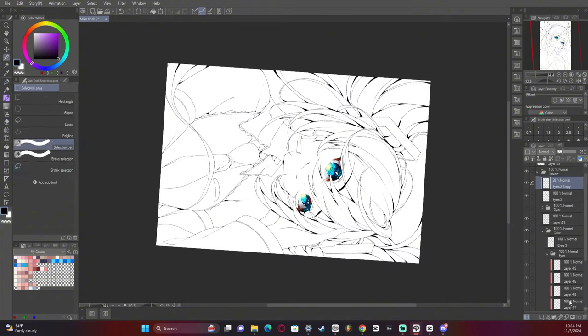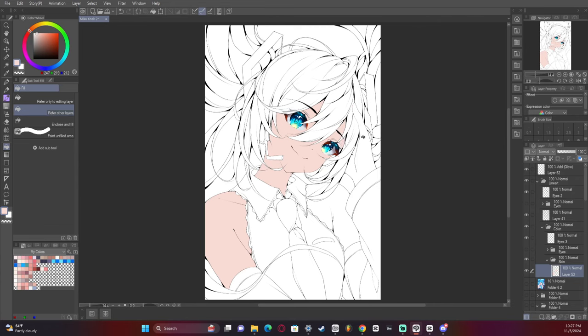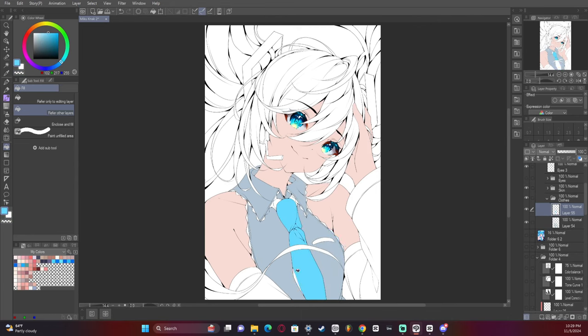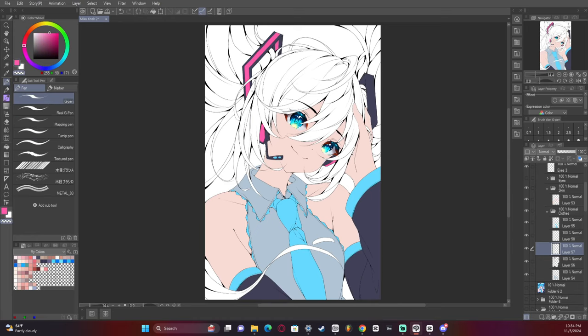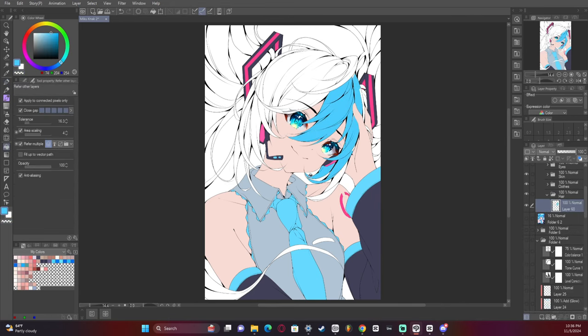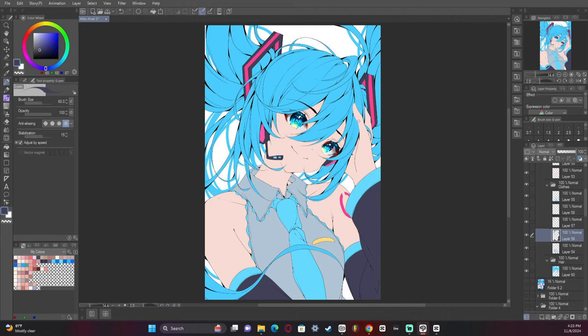Now we're getting to the point where we're going to start adding base colors. I do want to say blue is my favorite color, so getting to draw Hatsune Miku is always just a joy. My favorite types of hair to draw are either black hair or blue hair, because they look the prettiest. With black hair you can add as many colors as you want in the shine; with blue hair it's just blue — I like the color blue. With how much Hololive I draw, the big drawback is they don't have a lot of characters with pure blue hair, and even less with pure black hair, which is disappointing to me.